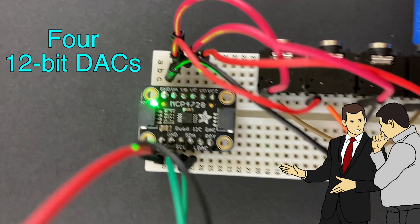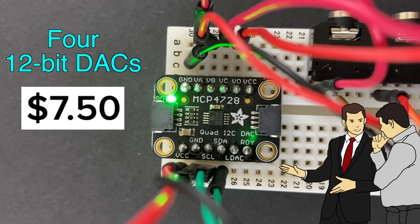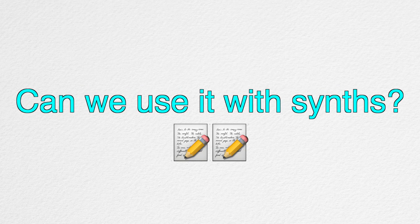This little thing has 4 DACs that are 12-bit resolution, and it's affordable and easy to use and set up. I'm going to experiment, test, and demonstrate if this hardware is good enough for modular synth applications.